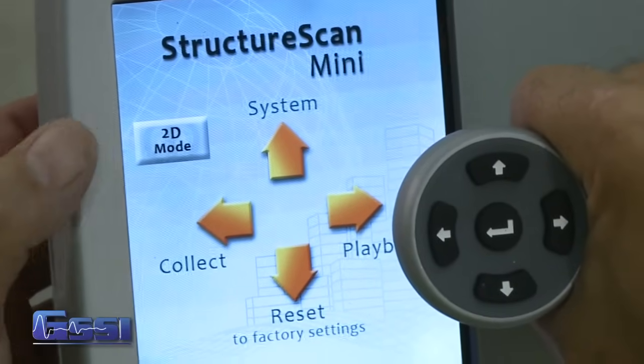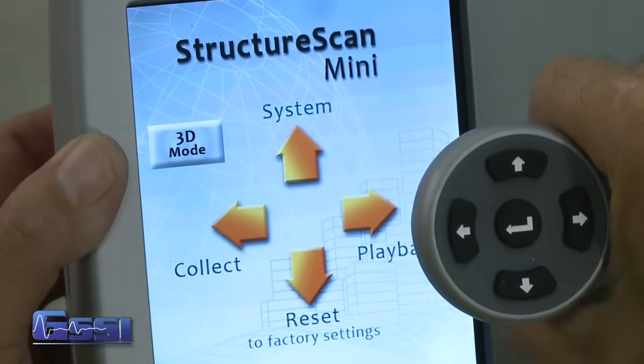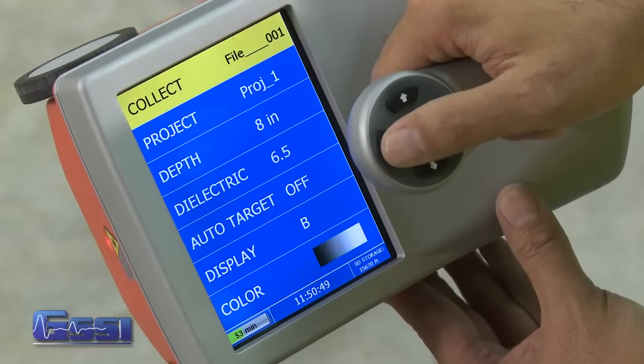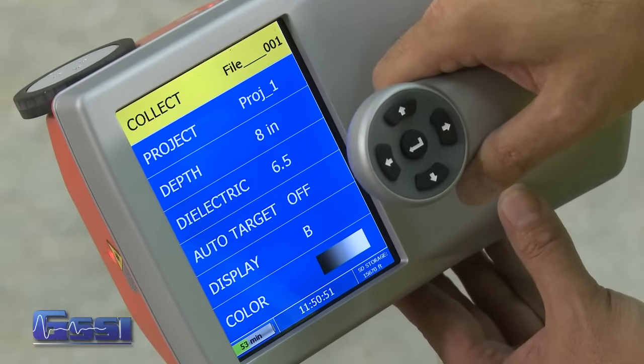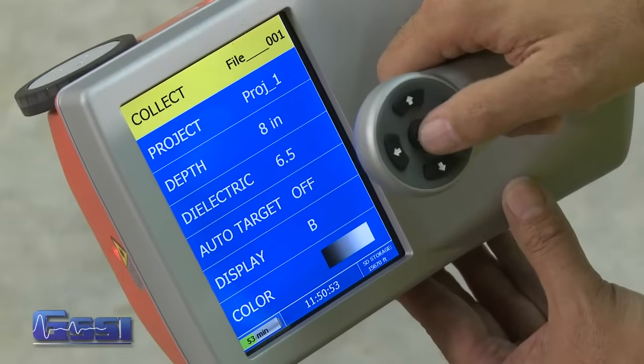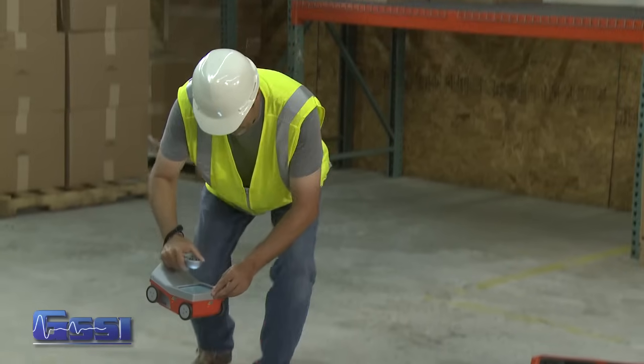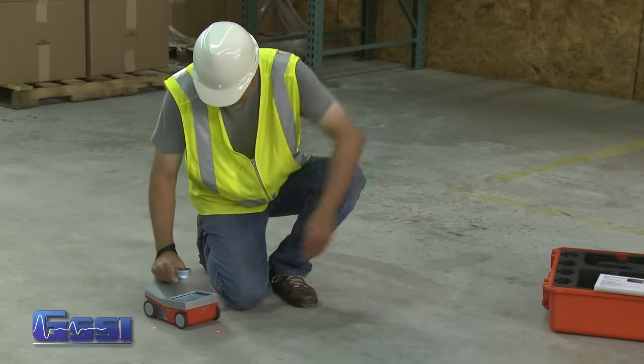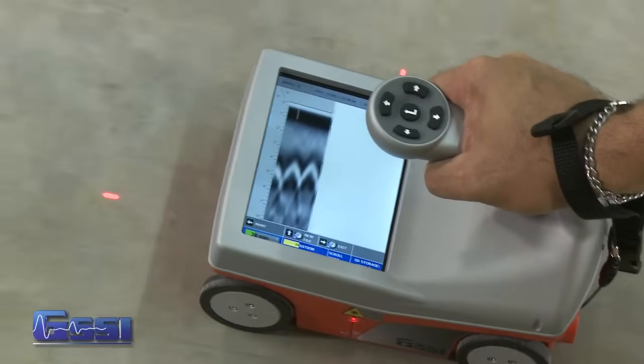Pressing the application option on the main menu screen will toggle between 2D and 3D collection mode. The 2D collection mode will show a profile on the line that is being scanned for the purpose of locating and marking in real time. To begin the scan, move your cart forward. Data is only collected when you move the cart forward.